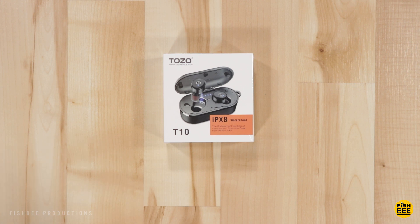There's over three and a half hours of playtime from a single charge, and you get an extra nine hours by using the charging case. So let's go ahead and open them up and see what we've got.